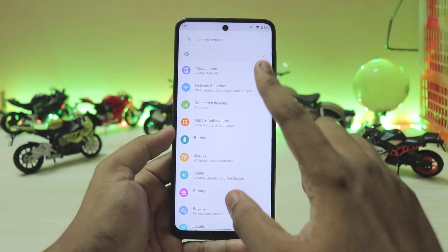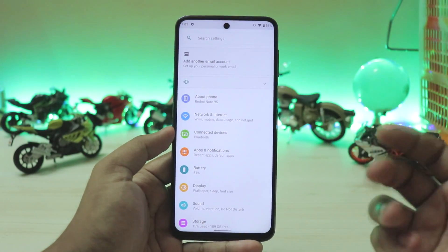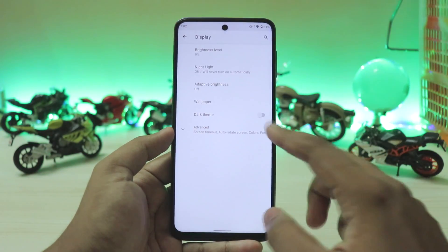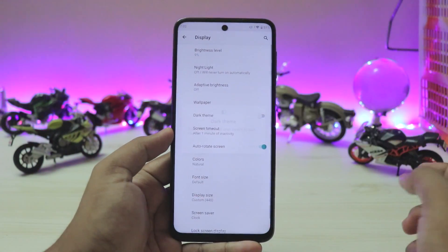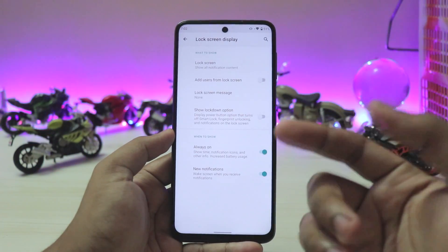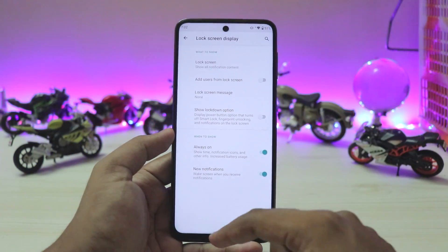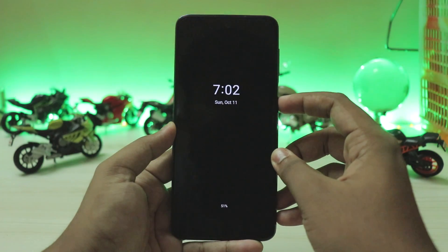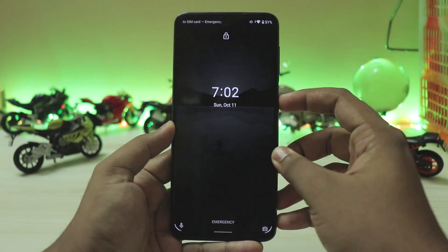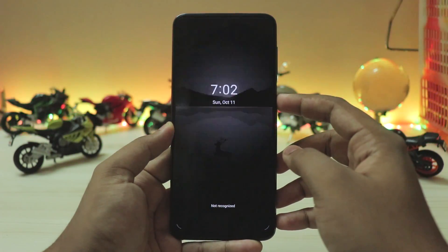In the settings app you have the standard About Phone section for Android One phones. Battery and everything looks like a normal phone. In Display, you have dark theme which is grey, not black - looks quite fine. Scrolling down you have the lock screen display with always-on display, which is a bit weird since Mi A2 had an LCD but Mi A3 had an OLED. It does have a very beautiful CRT animation effect which is built into Android but not enabled by many OEMs. If you're watching in 60fps you can really feel that effect.